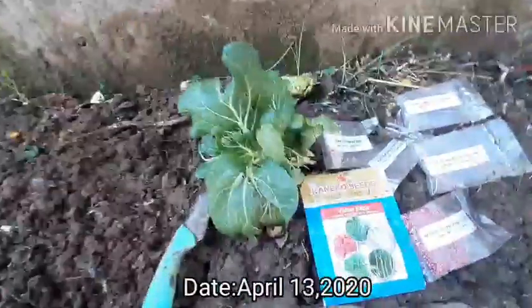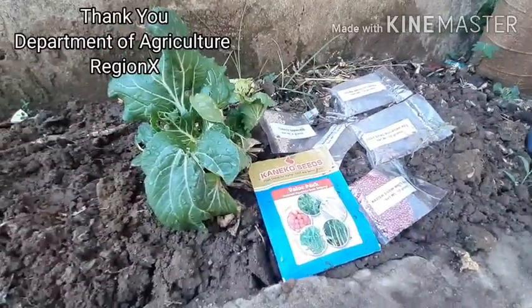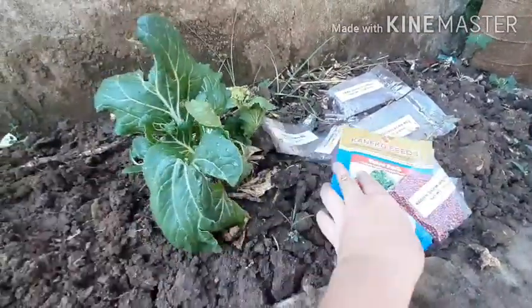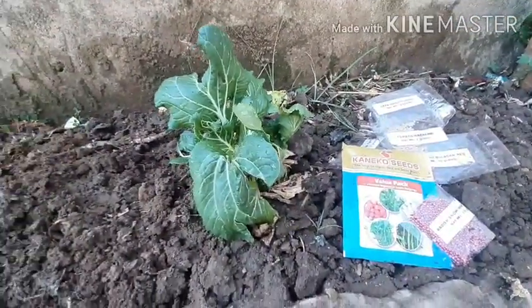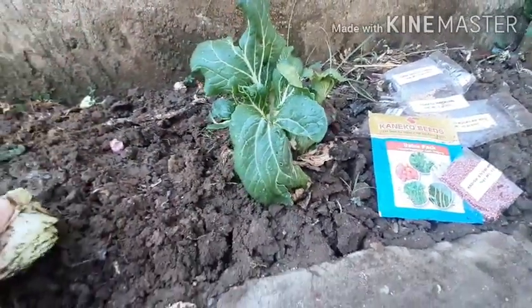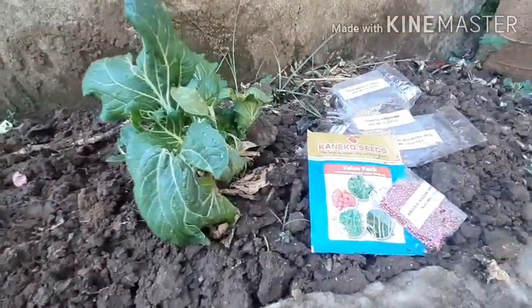Since we got seeds from the Department of Agriculture, we're gonna plant some vegetables here in our garden. It's really timely, especially nowadays we need to plant our own food. If you can have your own vegetable, it would be great. Since I already have all my organic fertilizers here in my garden for the past two weeks, I'm already preparing.